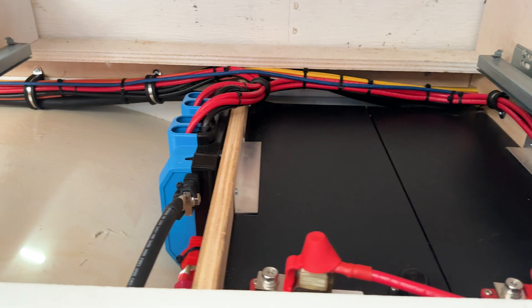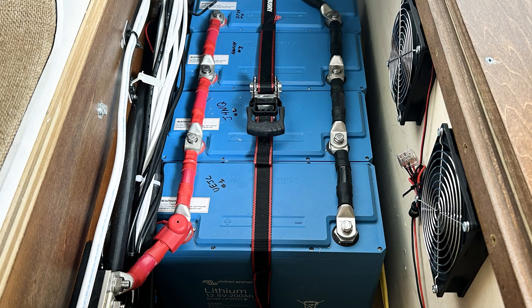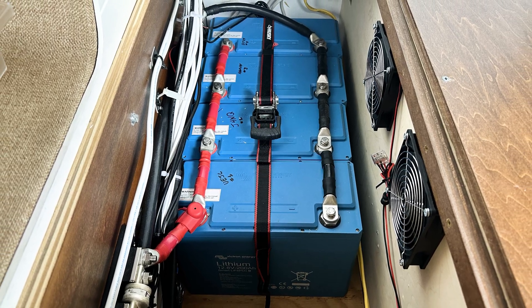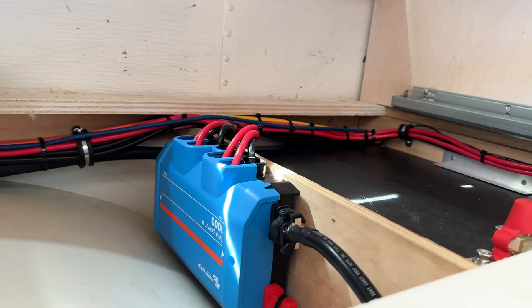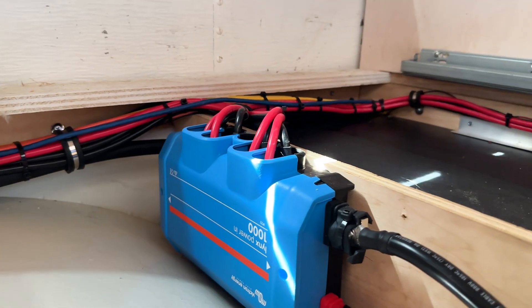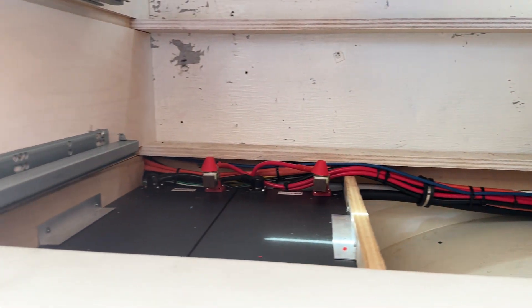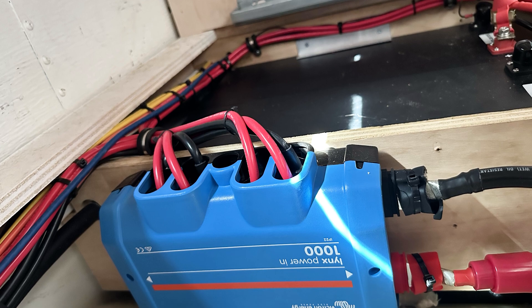Looking at our batteries here, you can see we have four total, two on each side of the wheel well. Many times, batteries are chained together by larger wires between each battery. However, when the batteries are separated like these, it can end up looking like this. Our solution is to use Lynx Power In, which allows us to run a pair of smaller wires — 6 gauge in this case — from each of the batteries directly to the power in. This keeps our battery wires clean and easy to work with.